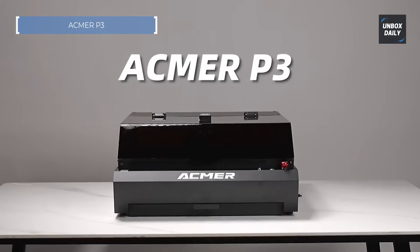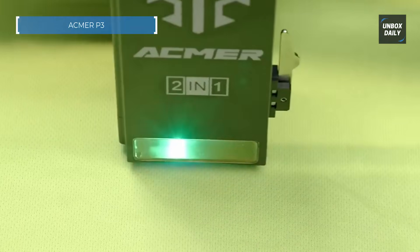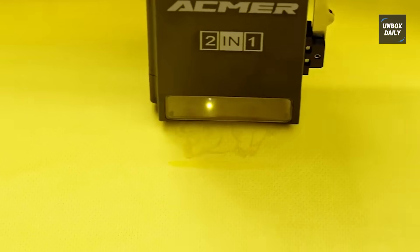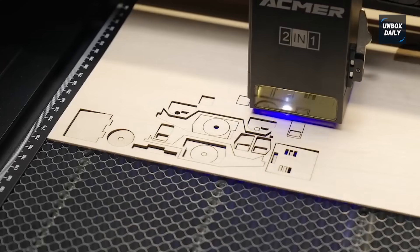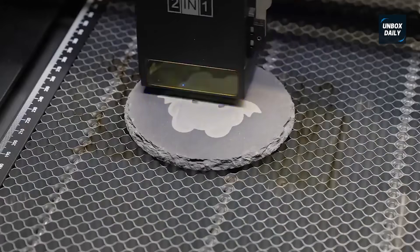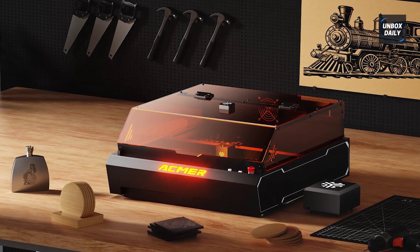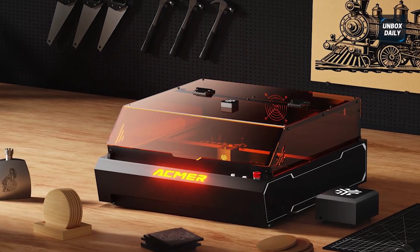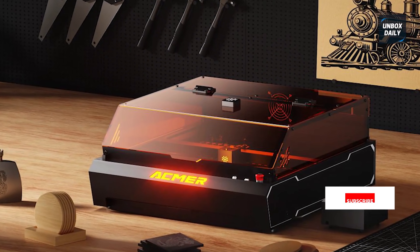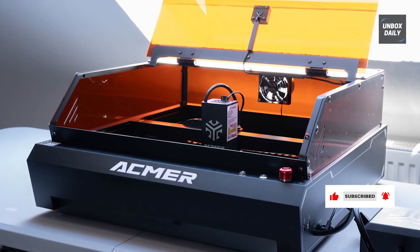Get dual laser power in a fully safe enclosed system for shared spaces. The ACMAR P3 is for the creator who needs versatility but can't risk flashing laser beams around a shared apartment or office. It is class 1 certified, meaning it is totally safe and enclosed. Inside it runs a diode laser for your traditional wood, leather, and cardboard projects, and an IR infrared laser specifically for marking metal and hard plastics. This dual setup means you can switch from cutting intricate leather patterns to adding serial numbers to tools without changing machines. It's the perfect blend of safety, accessibility, and material range.